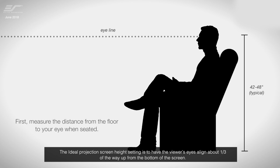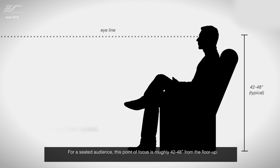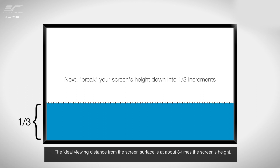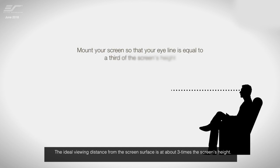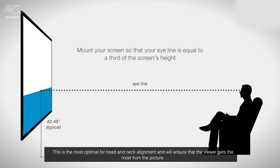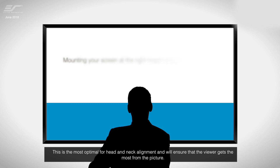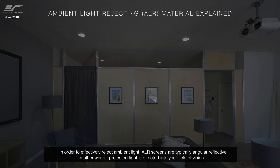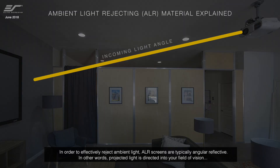The ideal projection screen height setting is to have the viewer's eyes align about one-third of the way up from the bottom of the screen. For a seated audience, this point of focus is roughly 42 to 48 inches from the floor. The ideal viewing distance from the screen surface is about three times the screen height, which is most optimal for head and neck alignment.